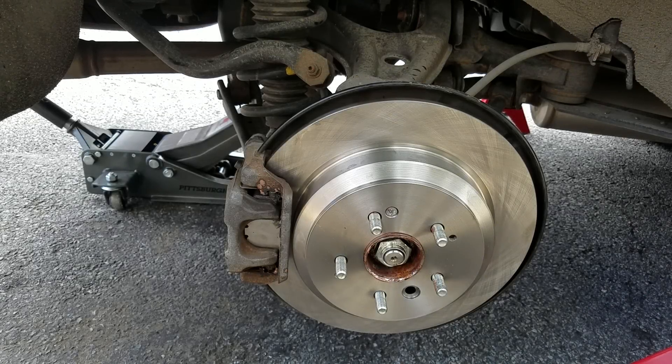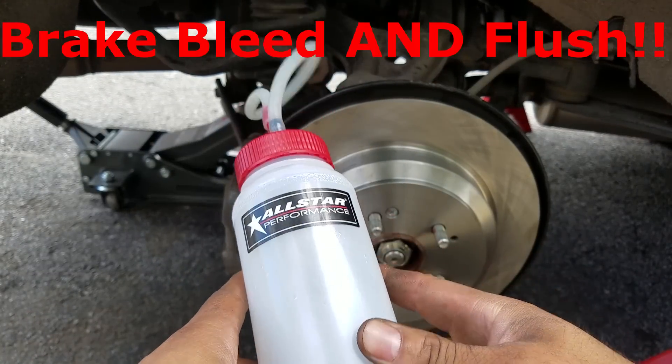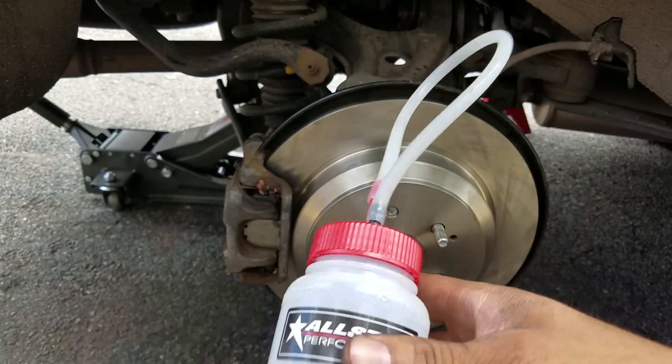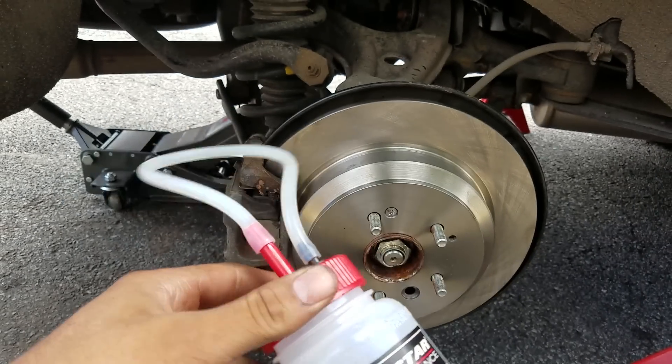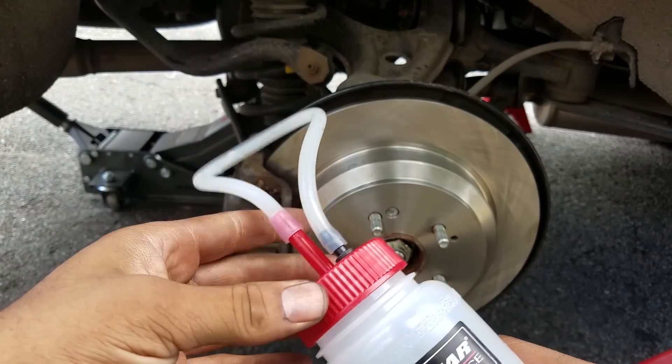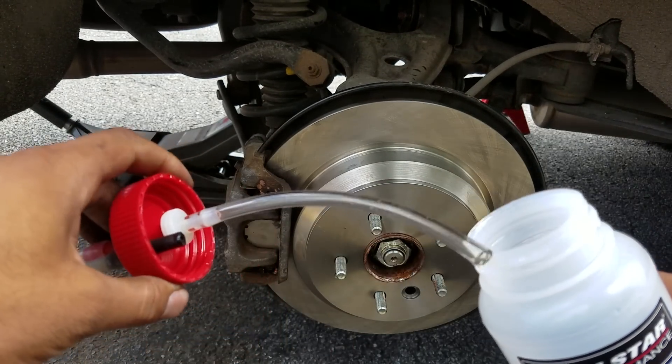What's up YouTube, Brooklyn Bionic here. Today we're gonna be doing a one-man bleeding process on our 2014 Acura MDX. I'm gonna be using one of these — they say you can make one yourself, put a hole in a regular bottle and all sorts of things, but I went and bought one. This thing cost me about 15 bucks on Amazon.